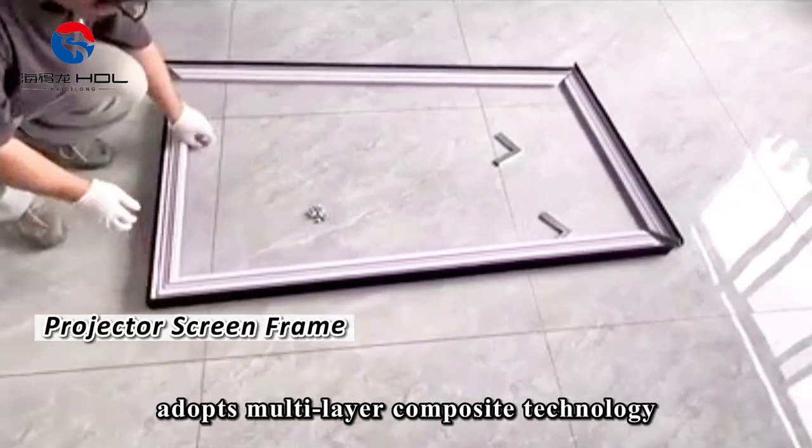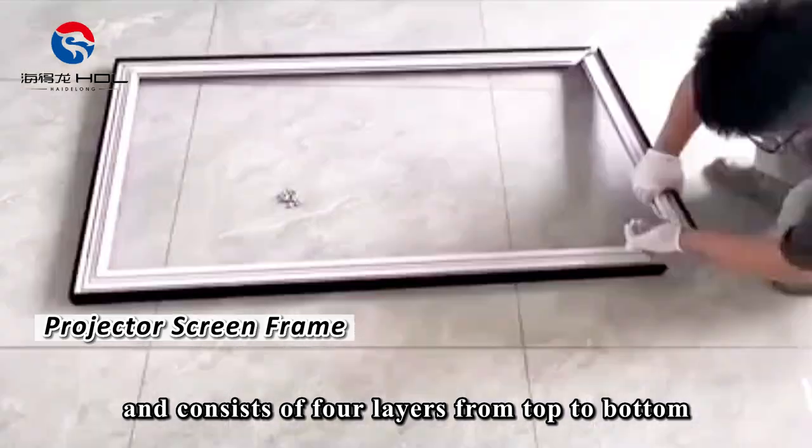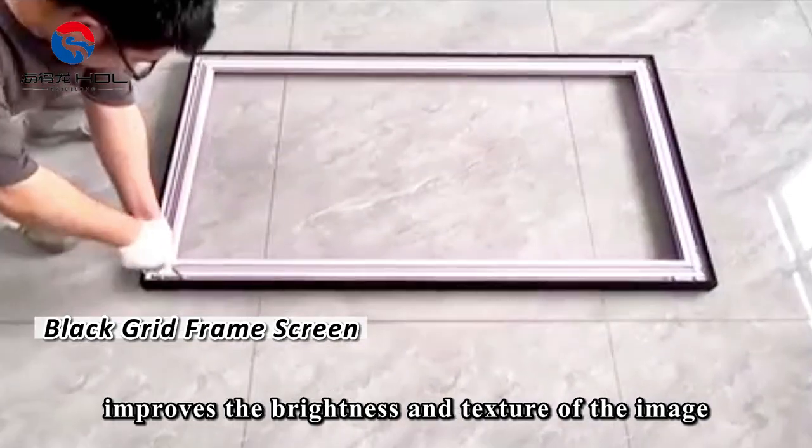The projector screen frame adopts multi-layer composite technology and consists of four layers from top to bottom. The composite design of our black grid frame screen improves the brightness and texture of the image.